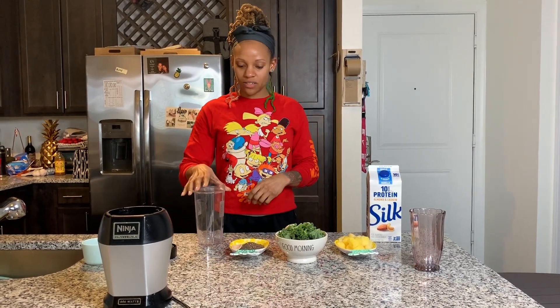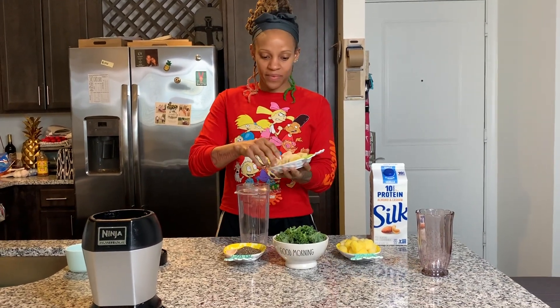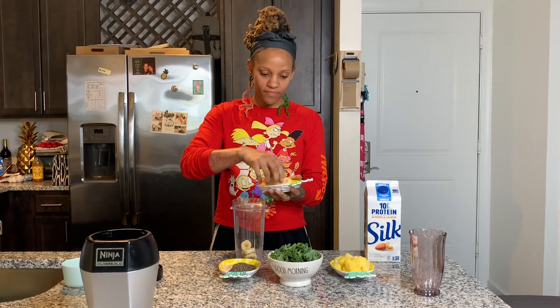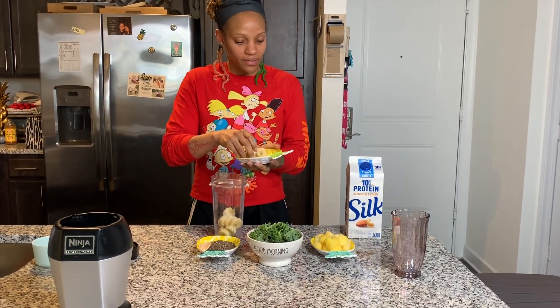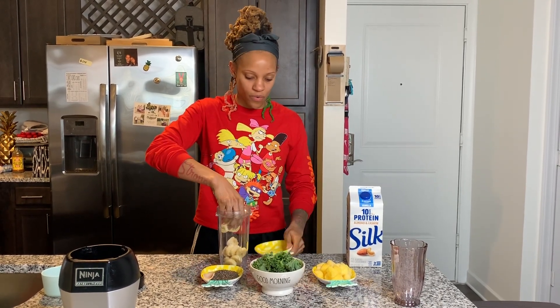We're going to get started. First, I usually take my frozen banana and put it at the bottom of the smoothie. I'm going to use about maybe a half to a full banana — I don't typically use a whole banana.